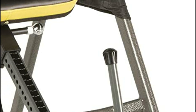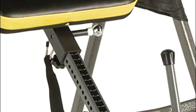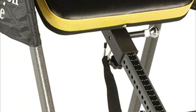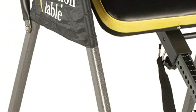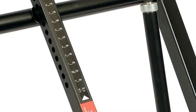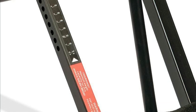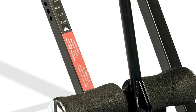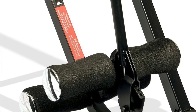Inversion tables are one of the best pieces of equipment you can own if you're looking to improve your health and well-being. They can help with everything from back pain relief to improved circulation, and are also a great way to improve your posture and get a better core workout. In today's video, we will show you the top 5 best inversion tables. Let's get started.